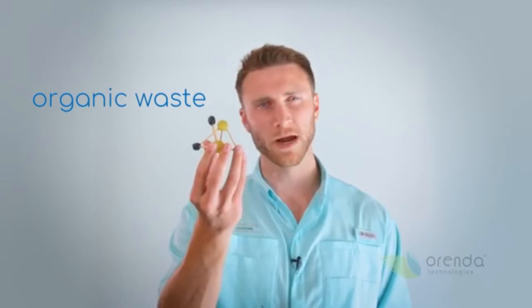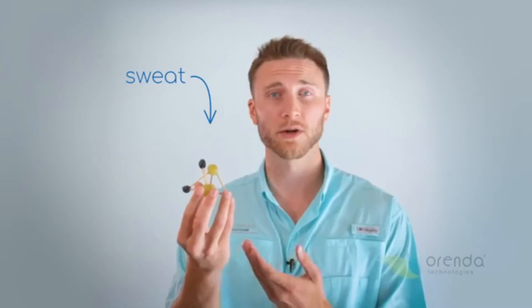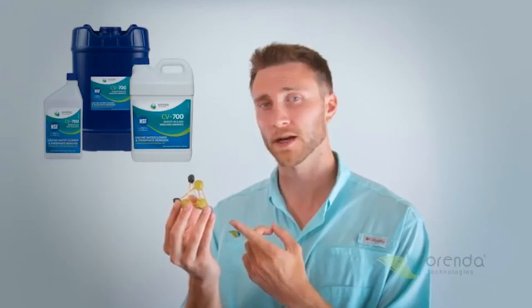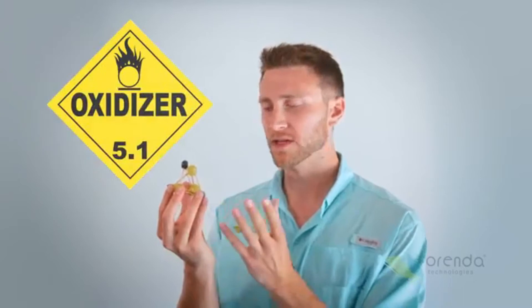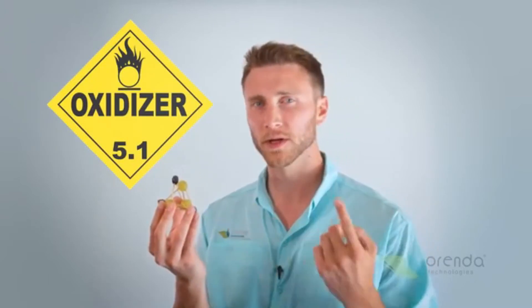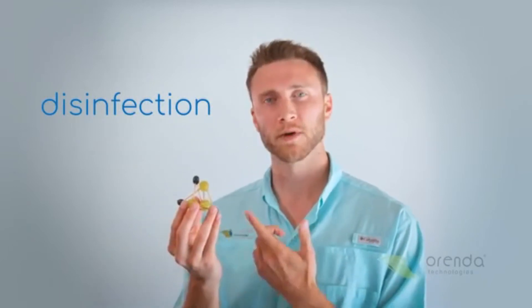If you were to take a piece of bather waste — let's say this is body oil, sweat, it could even be sunscreen or lotions — when enzymes come to a molecule like this, specifically CV 600 or CV 700 enzymes, their job is to break this down so that chlorine doesn't have to burn it all at once. Chlorine is not really fit to get rid of bather waste; chlorine is really good at disinfection, like killing germs. It's not really good at getting rid of this.